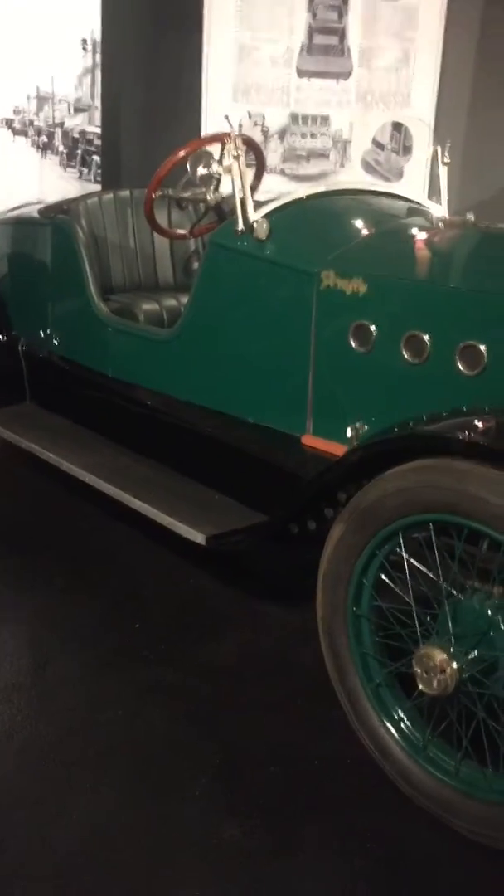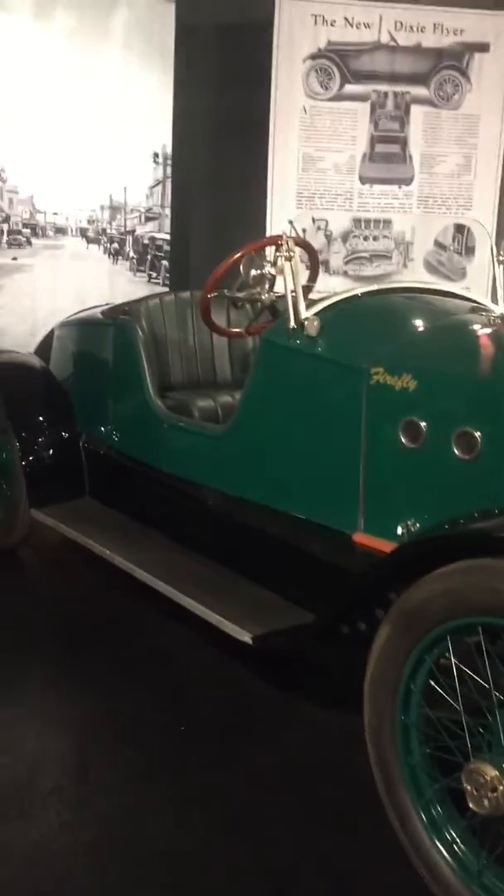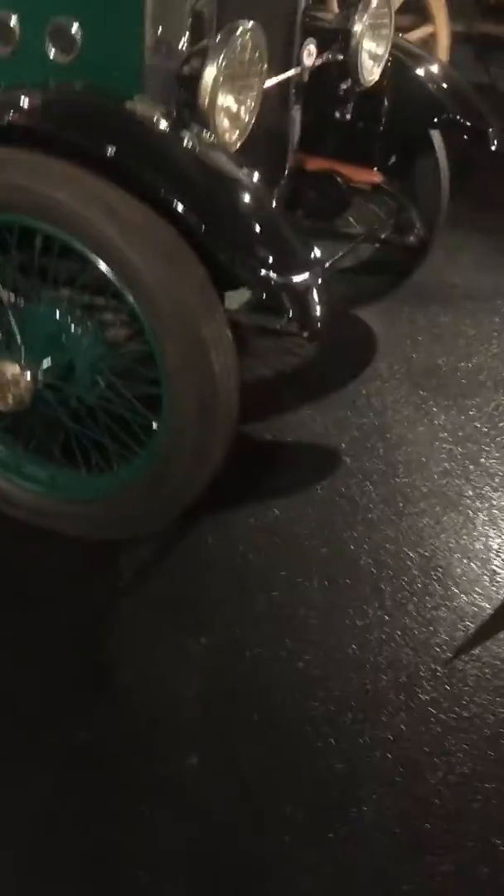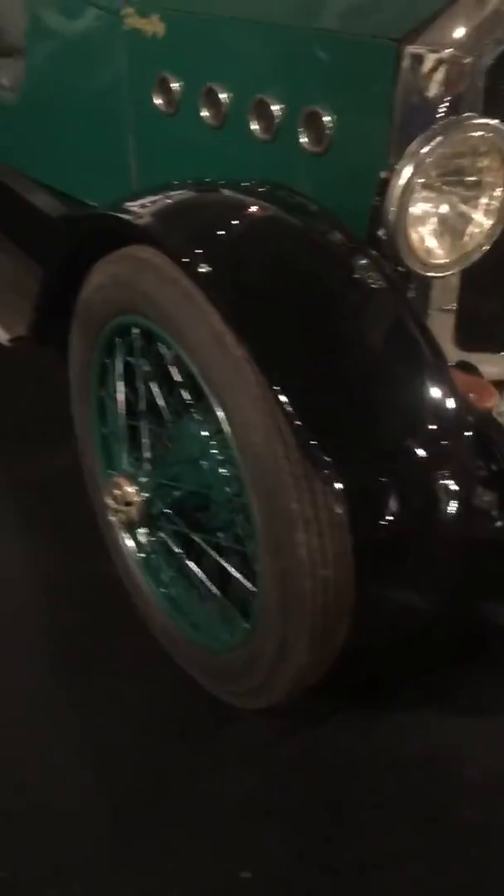I bet that's a three in the tree. No, it might be down below. It might be in front of the tree. I don't know. What is that? Dixie Flower Hardball.